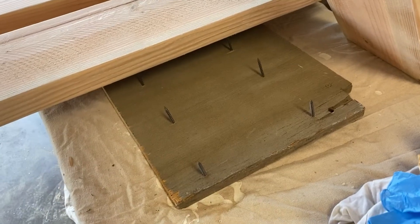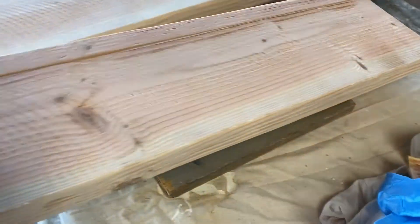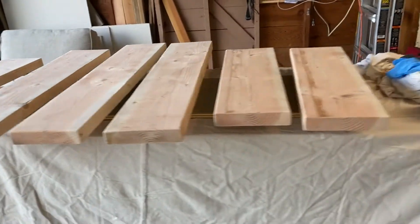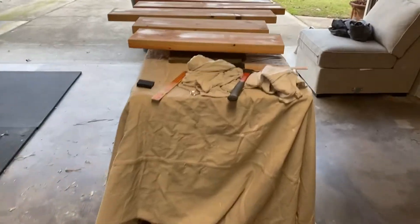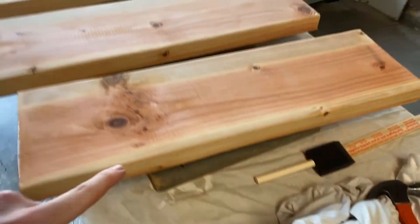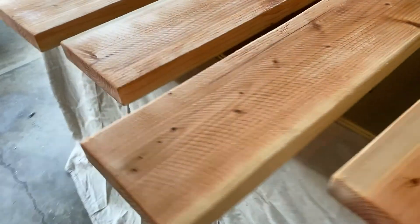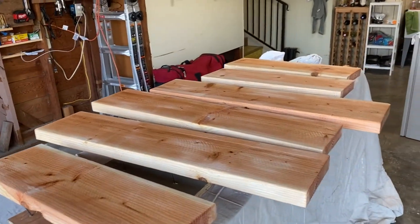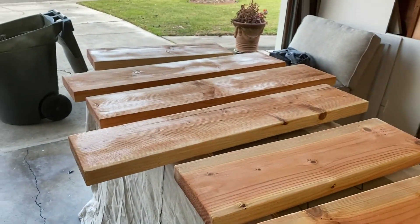I took a whole piece of plywood and screwed screws through it so it could serve as a drying rack — a good way to use scrap wood lying around. I just applied all the pre-stain conditioner to these pieces.